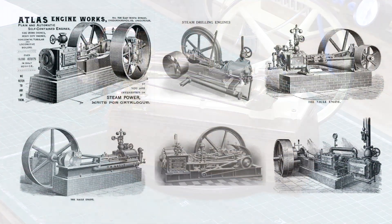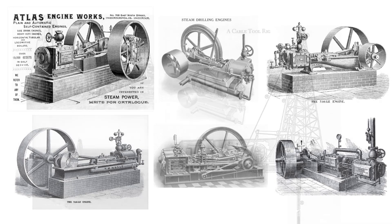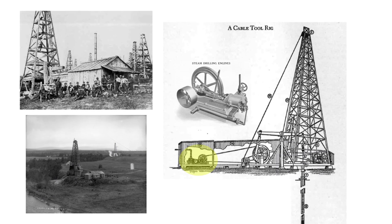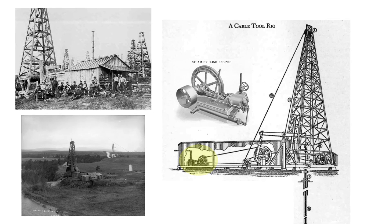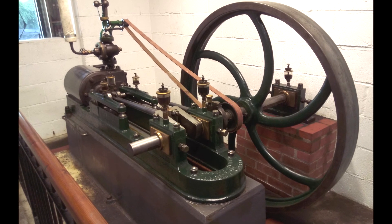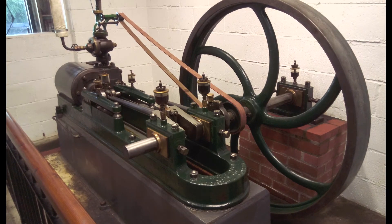This style of engine would typically have been used to power the drilling derricks which were a commonplace sight across the oil fields of New York and Pennsylvania throughout the latter half of the 19th century, after the discovery of oil there in 1859. It would have been around nine or ten horsepower, similar in size to this Jessup and Appleby engine which I saw at the Fornsett Steam Museum in Norfolk, UK.